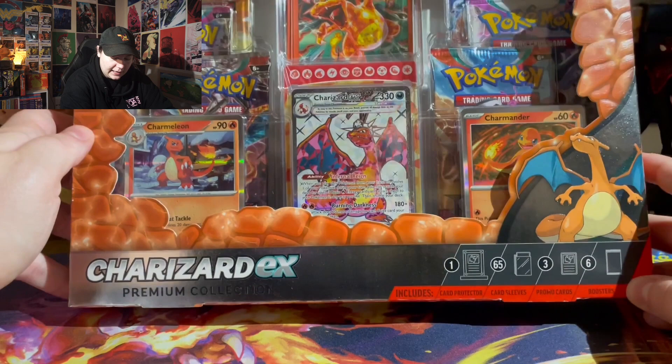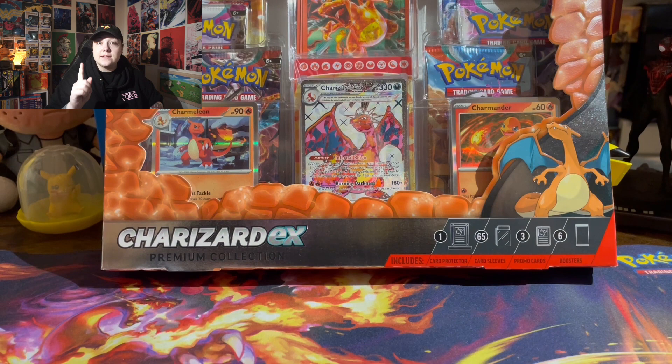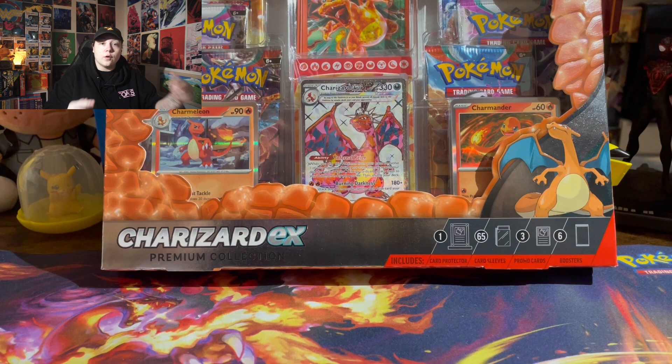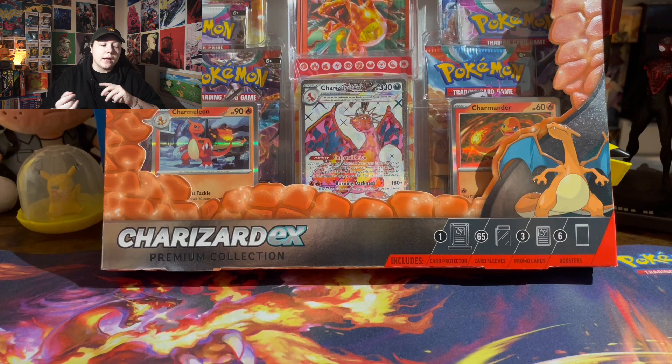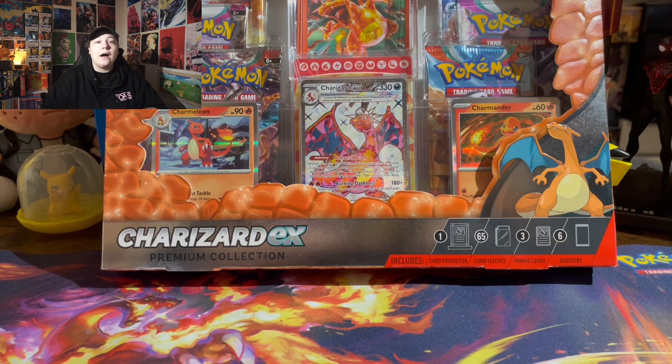Before I get into the box and before I get into the giveaway, I just want to shout out Selig's Pokemon real quick. They're an online store that I get a lot of my stuff from, which is actually where I got this Charizard box for a very good deal — $27, and it's supposed to be $40. Right now they're having a huge Halloween sale, so you can pick up this Charizard box, a bunch of other stuff, and even get Paradox Rift pre-orders for a very good price. I'm gonna put a link in the pinned comment to the website, so feel free to check it out and grab some stuff. I'm not getting anything out of this, I just wanted to share some good deals with you guys. Check out Selig's PokeMart.com for some great deals.